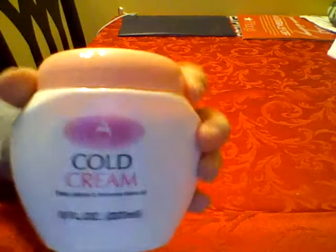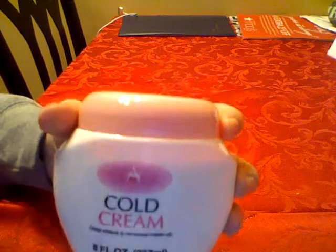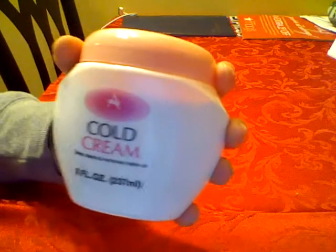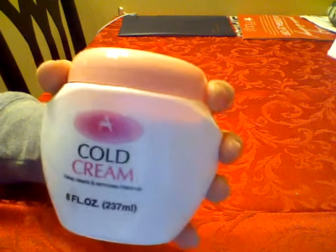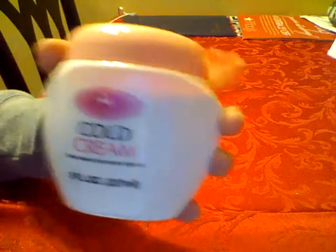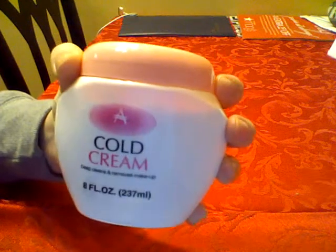So overall, it's a really nice cream. It does remove your makeup, anywhere from your eye makeup to foundation, and I even used primer under my foundation, and it was still able to remove it.